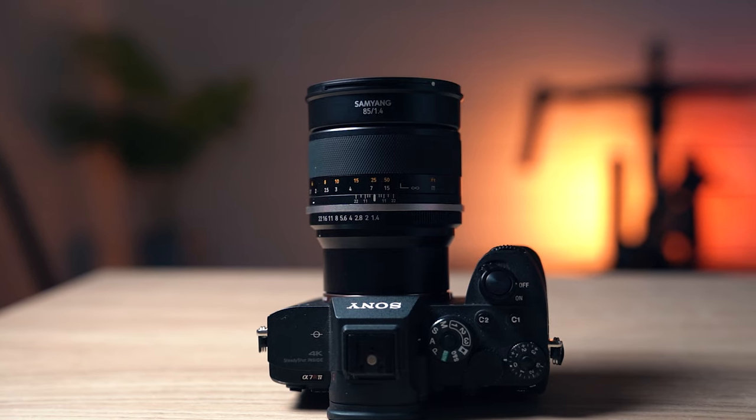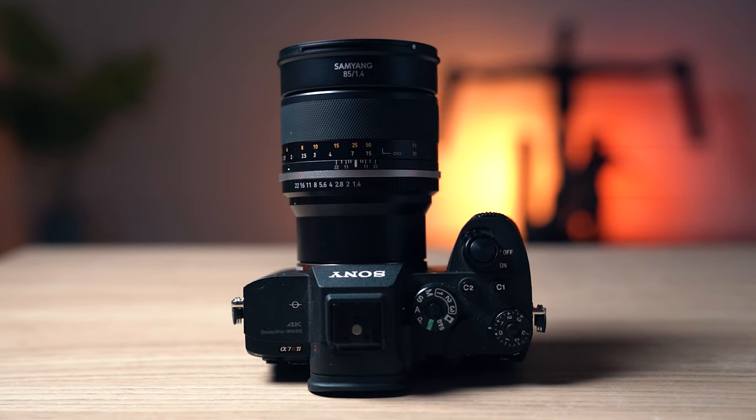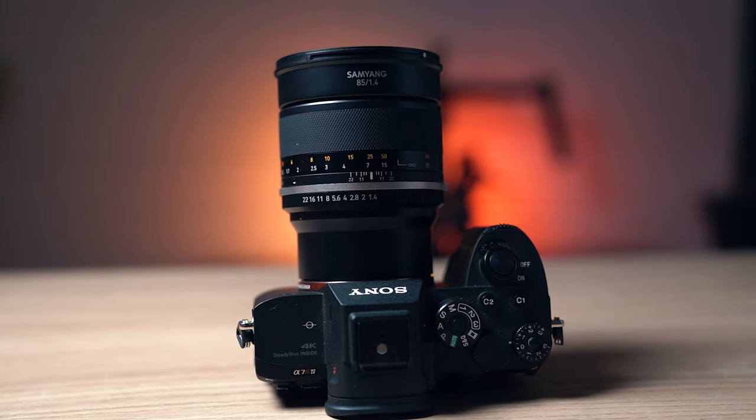Now of course it's manual focus, which is a little bit more difficult at 85mm, especially if you're shooting wide open at f1.4. It's a little bit more difficult than using eye autofocus, which is an extremely useful thing to have. This is available for Canon EF mount, Nikon F mount, and Sony E mount.